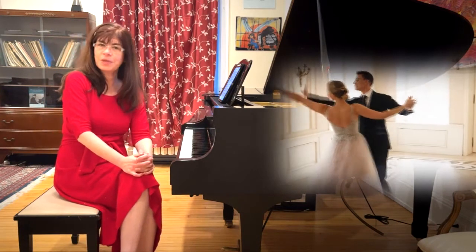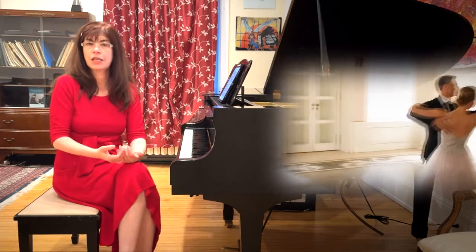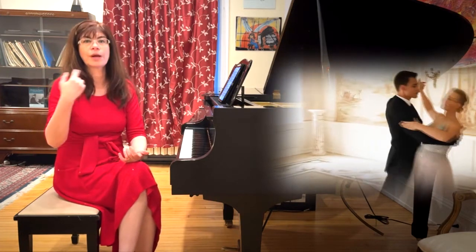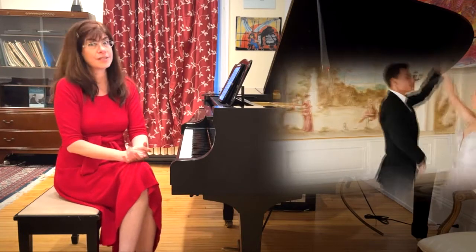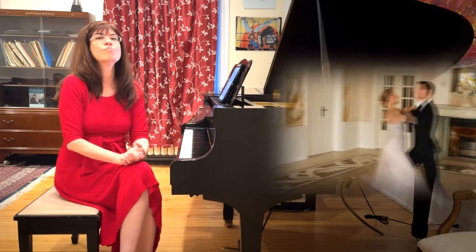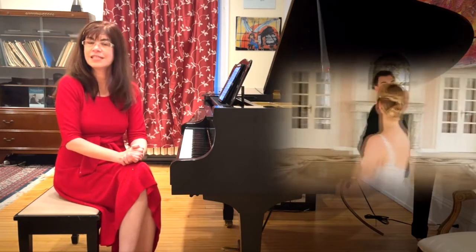So, what is a waltz? It is a dance in three, where people dance in couples. On the first beat, both dancers dip, and then on the second and third beats they swirl around. That swirling continues around the room. As a result, the waltz is the most romantic of the ballroom dances in the 19th century.